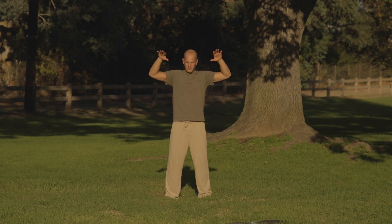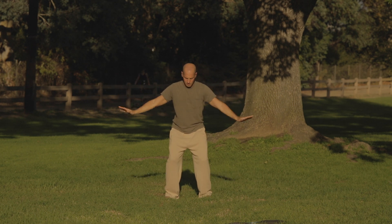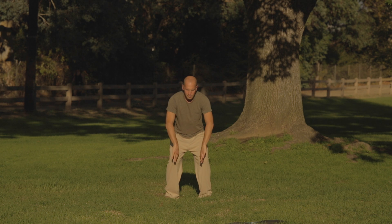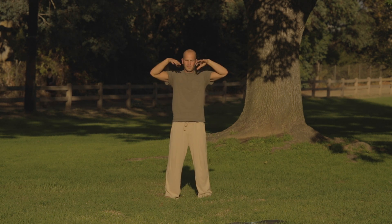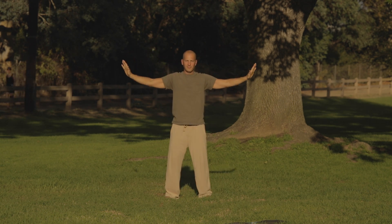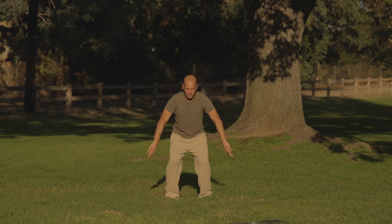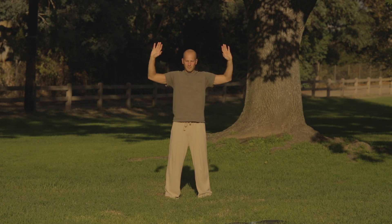Inhale up through the centerline and exhale down. Work on sinking your breath — inhaling as you open, exhale to close. Inhale up through the centerline and exhale your arms down, palms together. Inhale open, exhale close, inhale up and through.